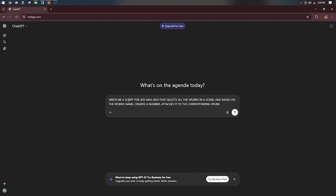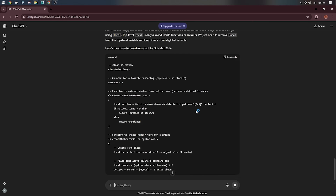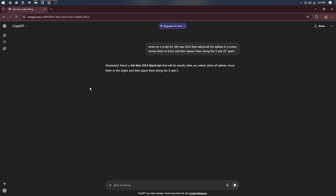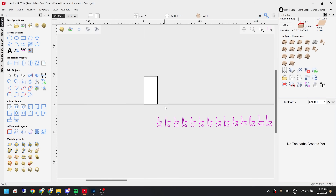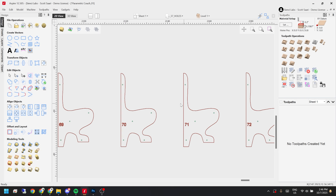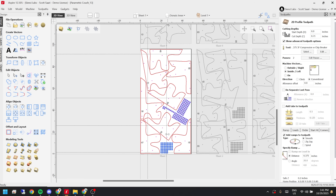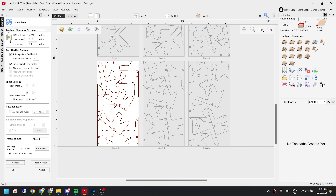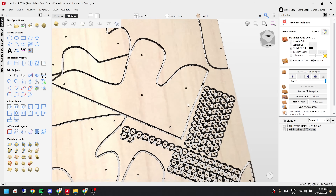I tried to get ChatGPT to write me a script to automatically select each line and create a number based on the object's name, but after wasting far too much time, I decided to just number them manually. After that fail, I actually succeeded in using ChatGPT to write a script to select and move each line over so when I exported and imported into Aspire, they weren't all stacked up on top of each other — I would have had to move them manually and that would have been a pain. In Aspire, it was actually really simple. I used the nesting tool to lay out all the pieces, and it did all the heavy lifting based on what I told it in the parameters. I added some profile toolpaths, added those meaty bits I talked about earlier, and it was time to go.